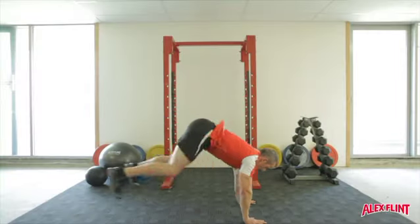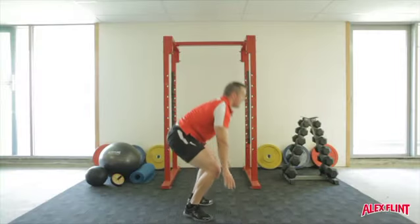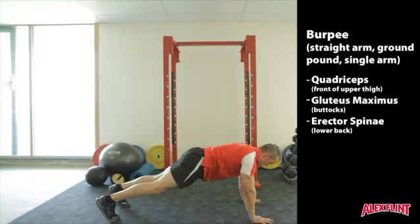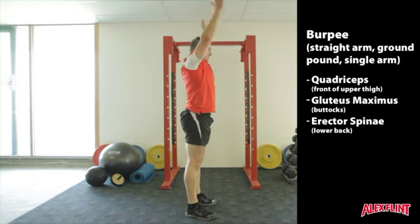Essentially, a burpee is getting down onto the ground and standing back up again. The most important points are keeping the arms straight, driving the legs back, and the core tight. As you stand up, raise the arms overhead.